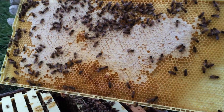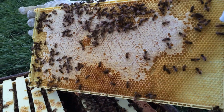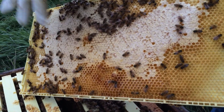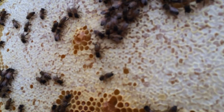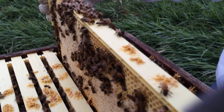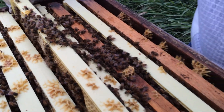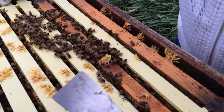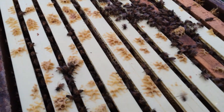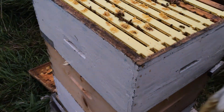There's a few on there. See, this here is a queen cell. They put royal jelly in there. If there was larva in there, they would feed it royal jelly and it would become a queen.